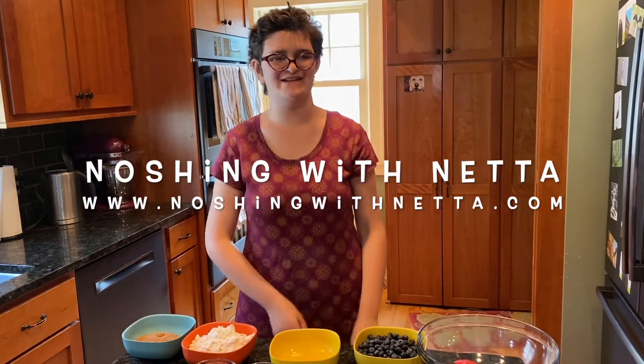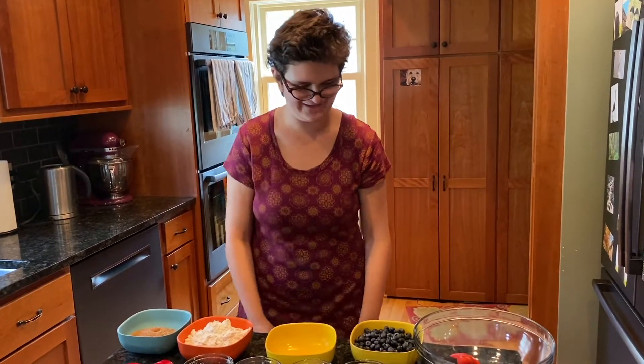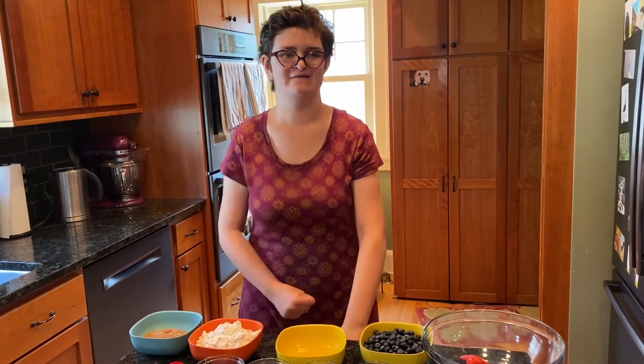Nodging in the kitchen with Nata. Today we are making gluten-free, dairy-free giant muffins for Mother's Day.